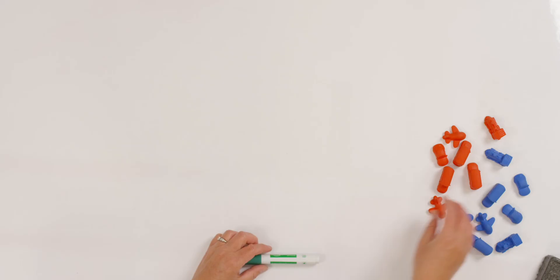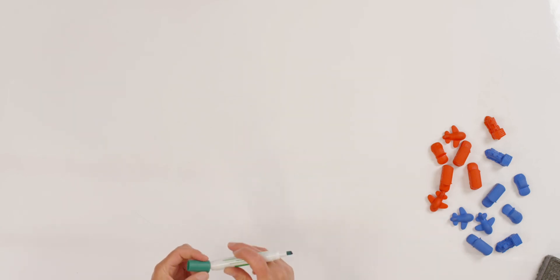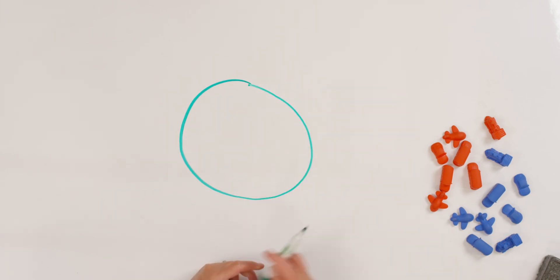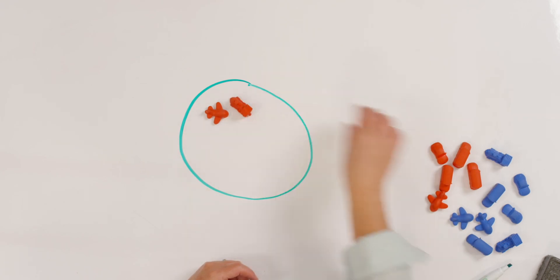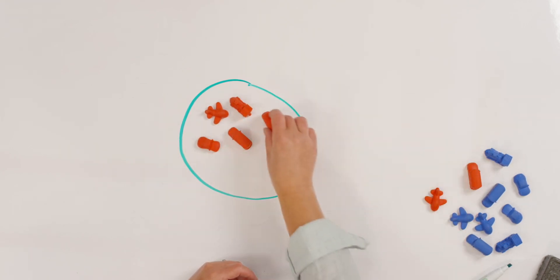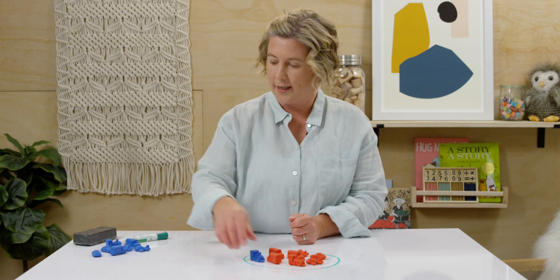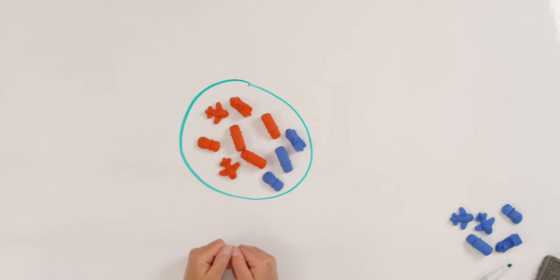Good. Are you ready? This time I'm going to show you an addition problem and I want you to write the equation at home. Do you think you're up for that? Let's practice. Look at my counters. I'm going to put a big circle. This time I have one, two, three, four, five, six, seven red counters in my circle. And I'm going to add in three more counters.